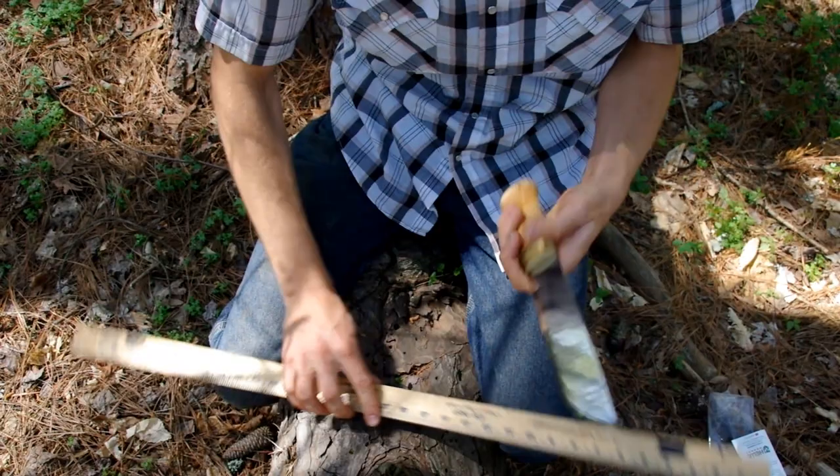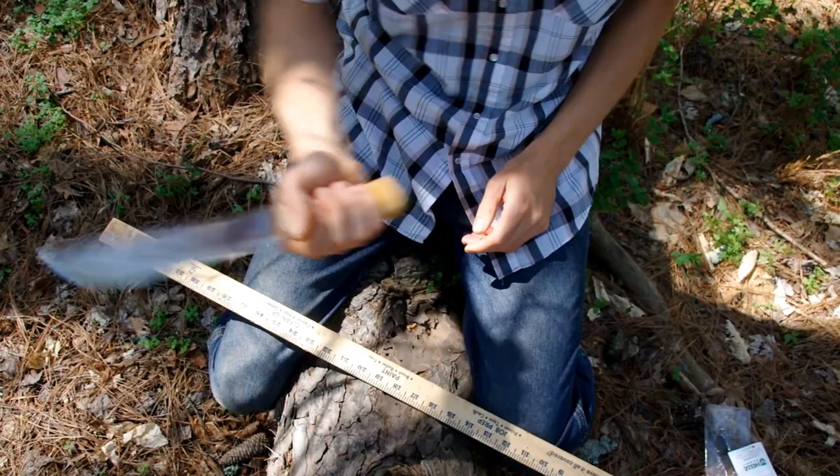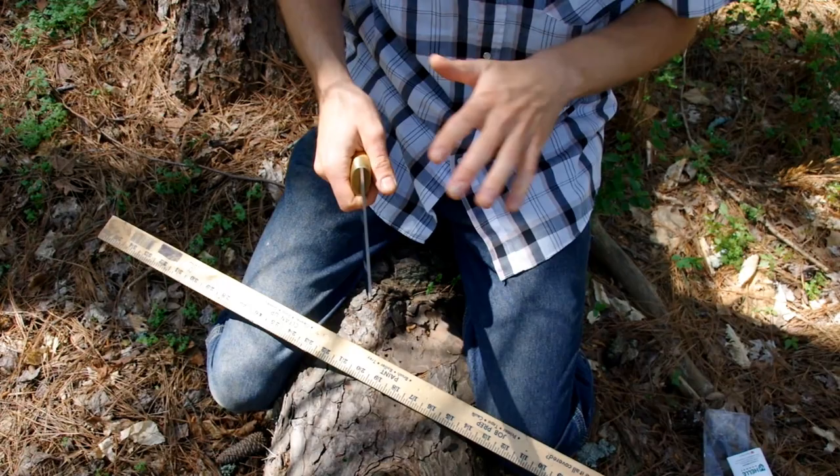Just because this knife is so big doesn't mean it's not sharp — it still comes razor sharp. The weight is perfect, the balance between the handle and the blade. It's a decently thin blade, so it's great for chopping kindling.